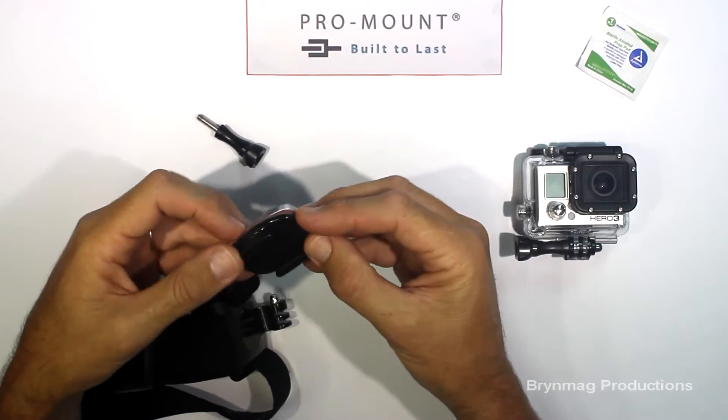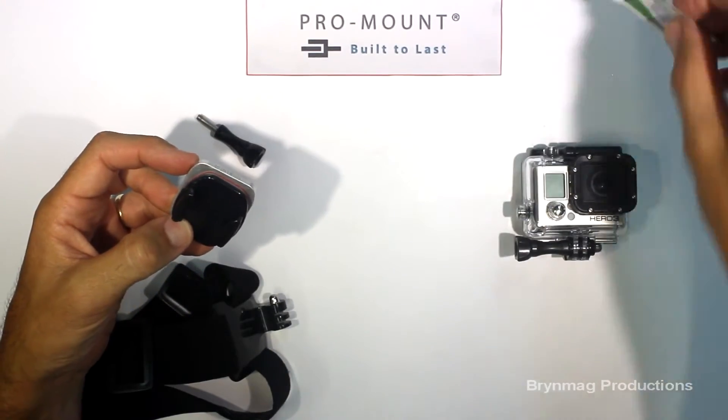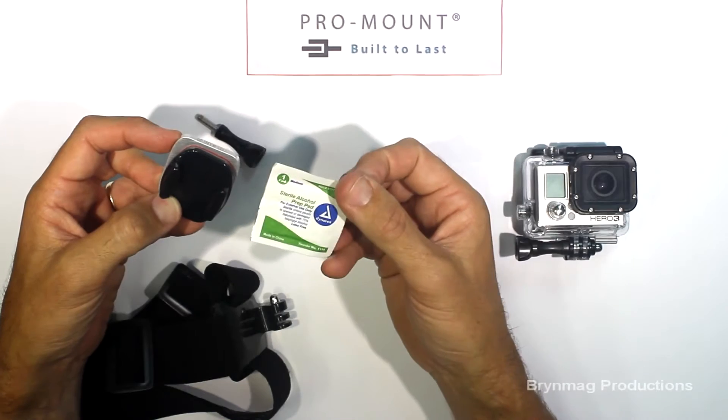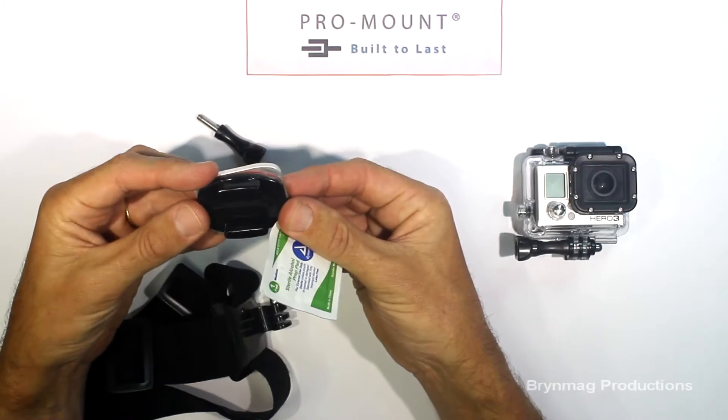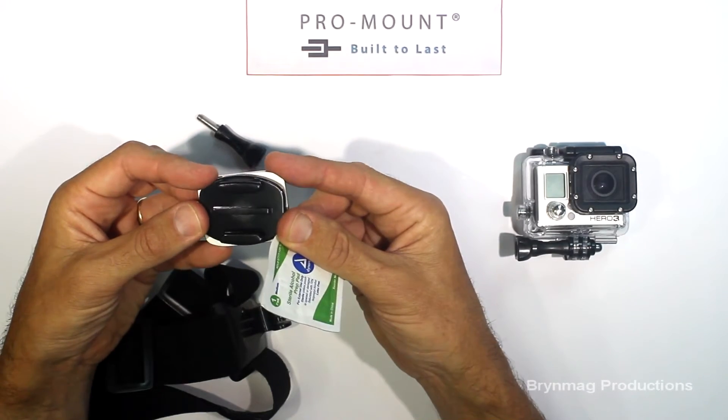When you purchase the connector, a thoughtful inclusion is a sterile alcohol prep pad to get a nice clean surface before fixing the adhesive mount, thereby ensuring the strongest bond possible.